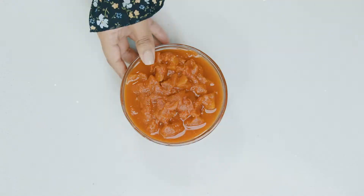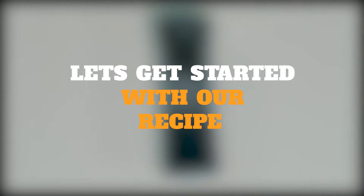It also tastes even better the next day. So if you guys want to learn how to make this dish, stick around because I'm about to show you. Let's get started with our ingredients for this recipe.